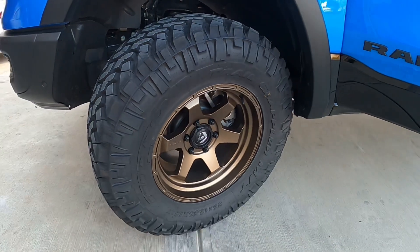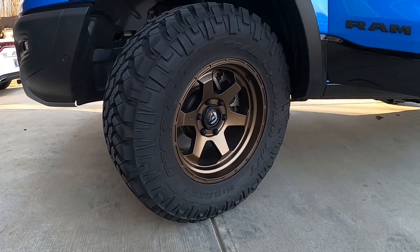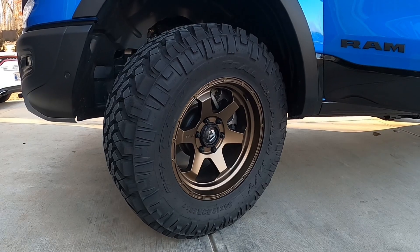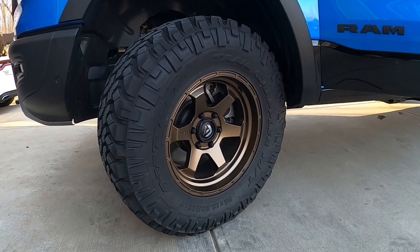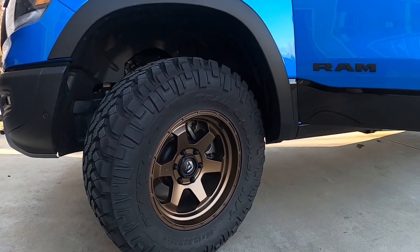I hope this video helped. Again: 18 by 9, minus 12 offset, on a 35x12.50x18 Nitto Trail Grappler. Thanks guys!